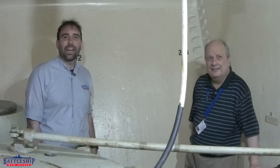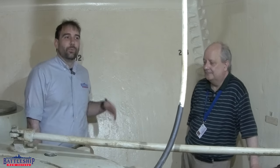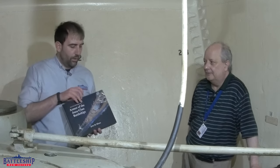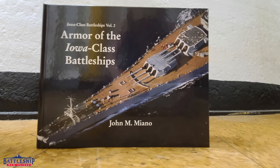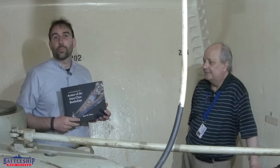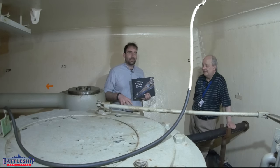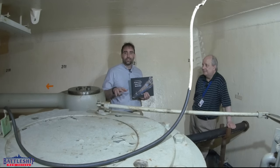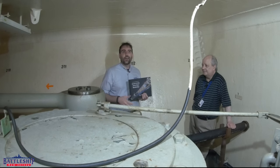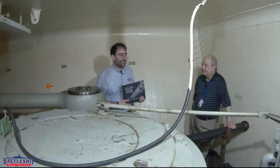Hi, I'm Ryan Szymanski, curator for Battleship New Jersey Museum and Memorial, and today we're with John Miano, who is the author and expert on armor of the Iowa-class battleships. We brought him down here because we wanted him to tell us about one of the most armored spaces on the Iowa-class battleships. Right now you are looking at the steering gear on the starboard side of the first platform deck, or fourth deck, deep inside the hull of USS New Jersey.